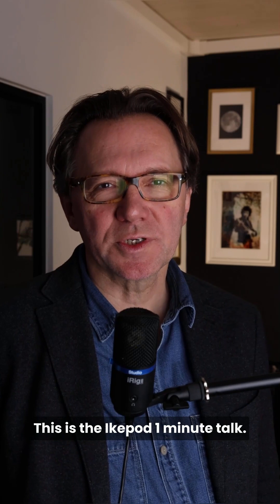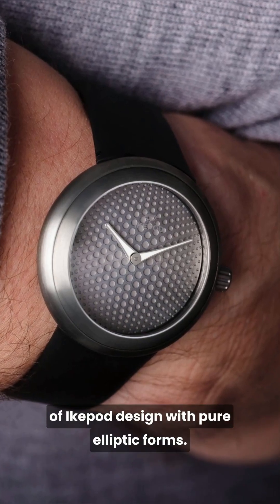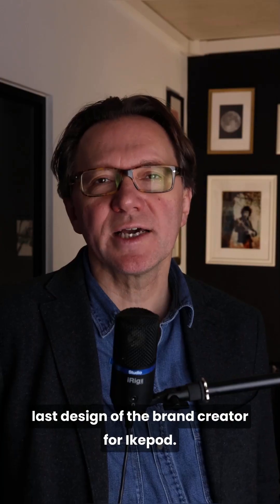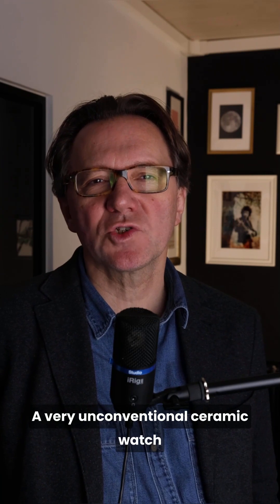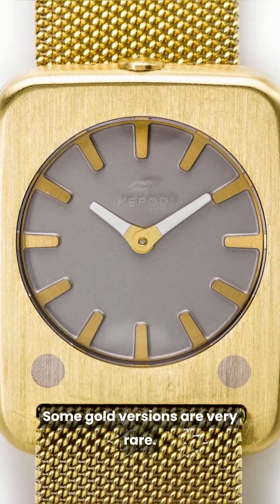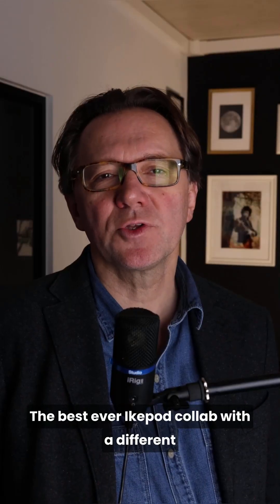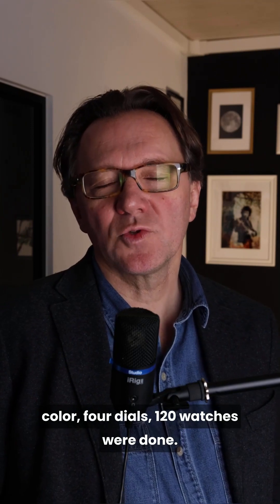This is the iCupod one minute talk, number ten: Gen 2 watches. They are the watches of the 2008–2012 period — a very short period but with many new products launched. The Horizon is for us the pinnacle of iCupod design with pure elliptic forms. The titanium cases are very light and the dials are very simple. The logo is engraved on the sapphire glass. The Solaris, a two-dial and two-movement watch, is the last design by the brand's creator for iCupod — a very unconventional ceramic watch on a steel mesh bracelet. Some gold versions are very rare, making it a true future collector piece. And do not forget the artistic collaboration with Kuhn and Kaos — the best ever iCupod collab — with four dials and 120 watches made.